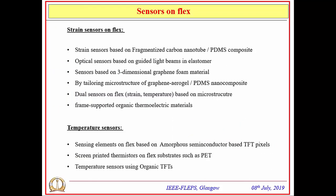Here is a quick review of different approaches existing in literature for building strain and temperature sensors on elastomers. Approaches for strain sensing include fragmented carbon nanotube and PDMS composites, optical sensors using waveguides with gated light beams on elastomers, and three-dimensional graphene foam materials where sensitivity to strain can be measured. Similar approaches exist for temperature sensing as well.